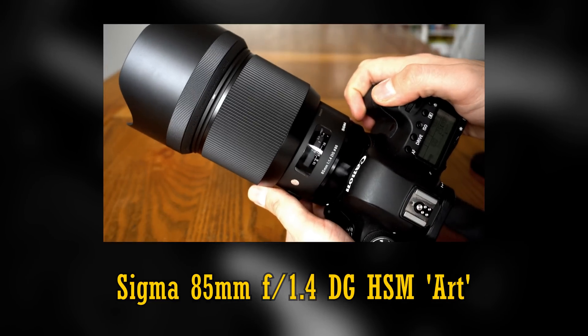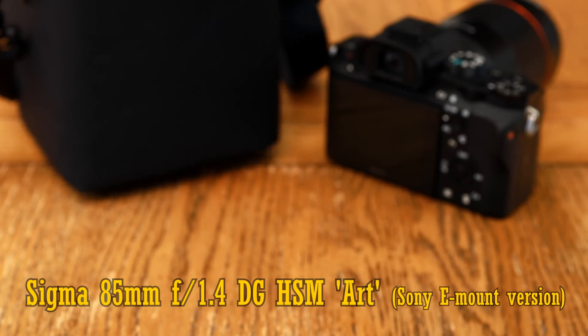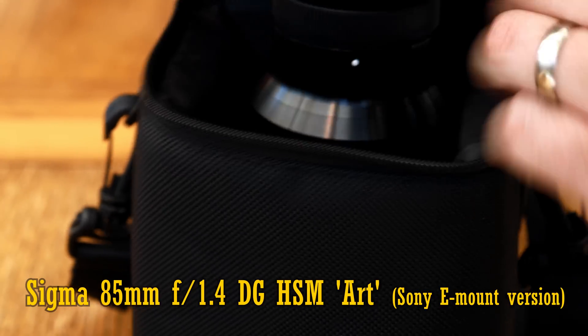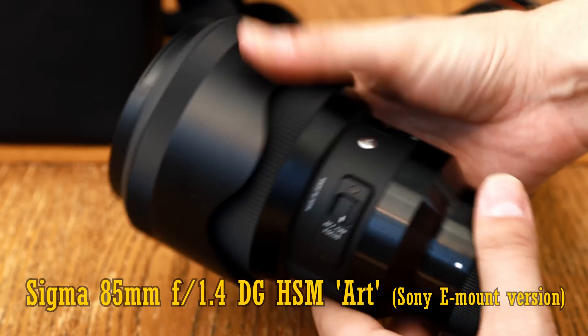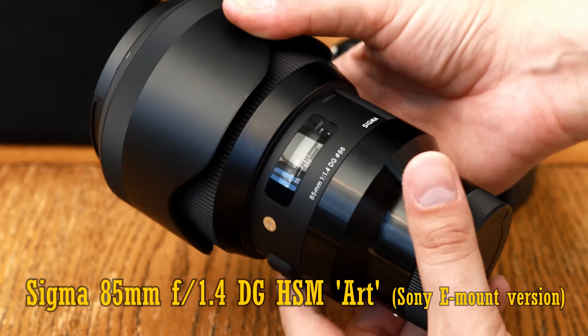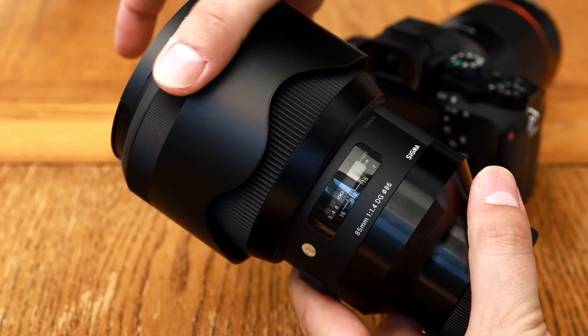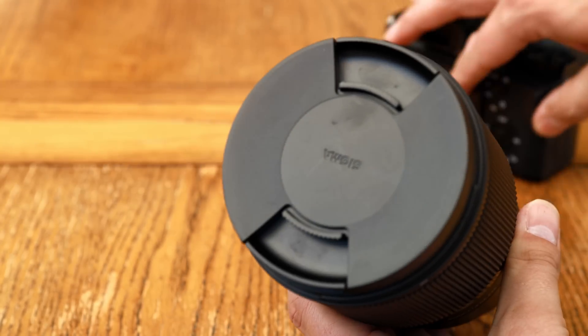So I'm starting off by testing a couple of Sigma's portrait lenses on my Sony A7R II, and I thought you might like to see a short video about how the Sony version of their 85mm f1.4 Art lens — which is actually designed for digital SLR cameras — performs. I'd like to thank Sigma for loaning me this lens for a few days for testing, although as usual, this is a totally independent review.